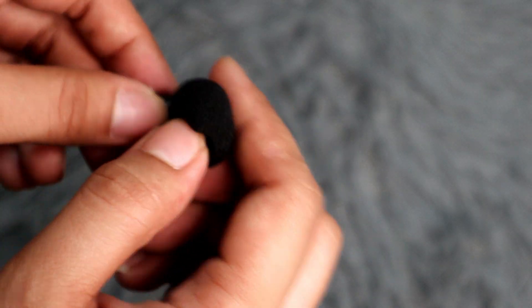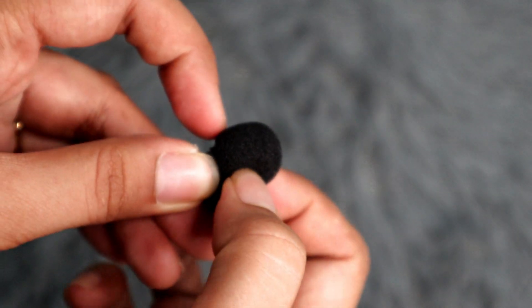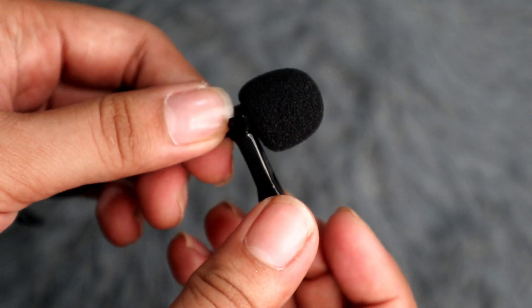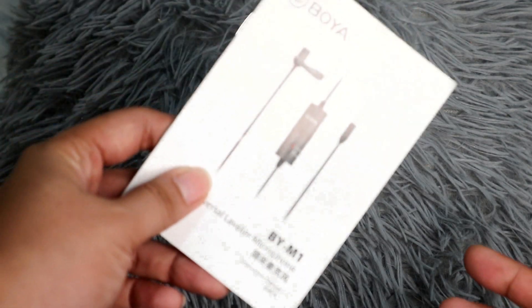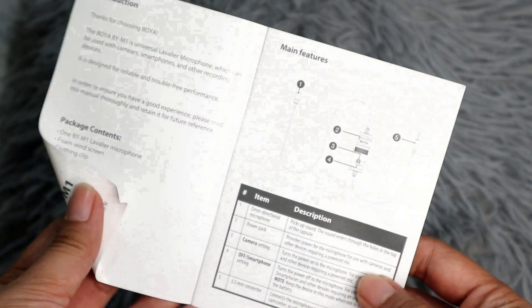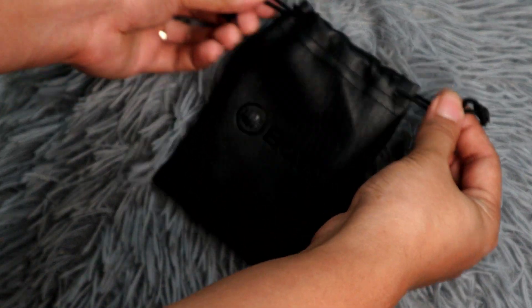This also comes with a foam windscreen — you just place it on the microphone like you're putting it on. This foam windscreen will help you filter external noise when recording. There's also a 1/4-inch adapter, a warranty card, and a user manual — this manual contains all the things you need for this microphone. And lastly, this comes with the Boya Black Leather Pouch.